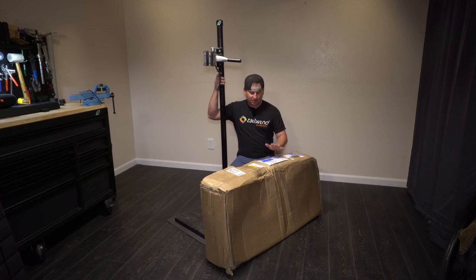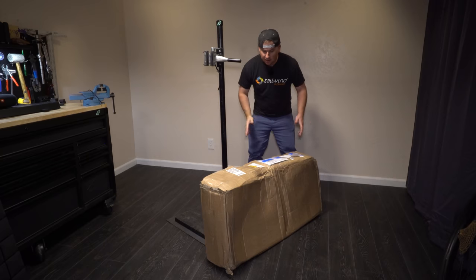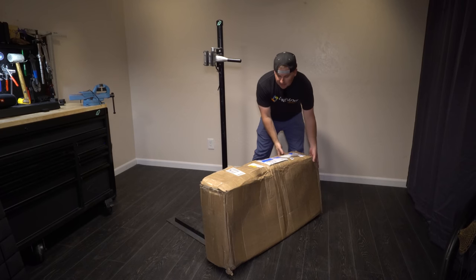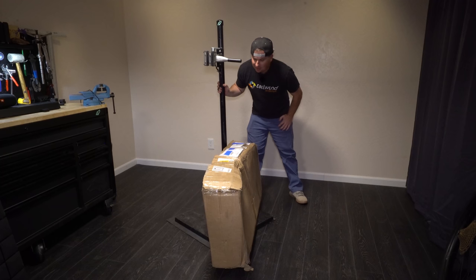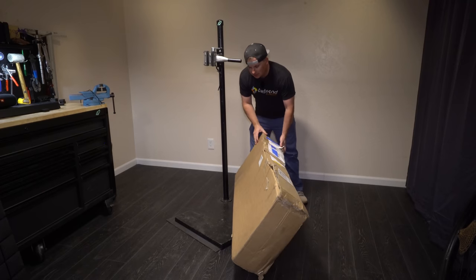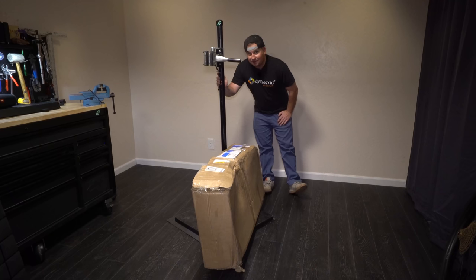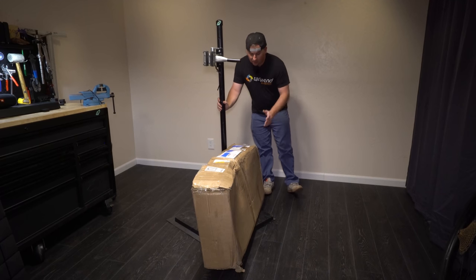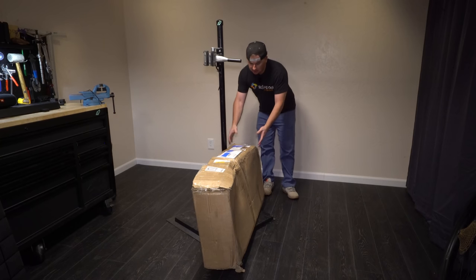Today we're taking a first look at the Pole Tyval. Somebody shipped me a banana from Finland — somebody was having a bad day at the shipping company. I am really scared of what's going to be inside of this. I know what it is, it's a Pole Tyval. Today we're going to take a first look at it. Hopefully it's not bent; I can't imagine anything being straight in this box.